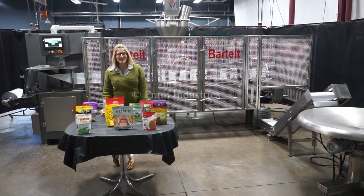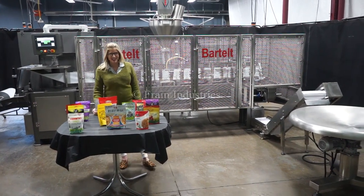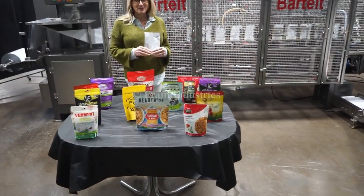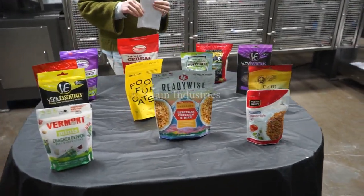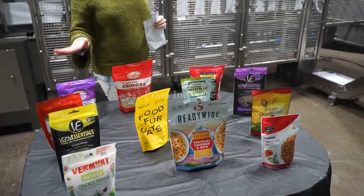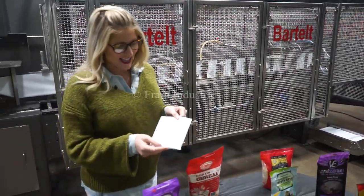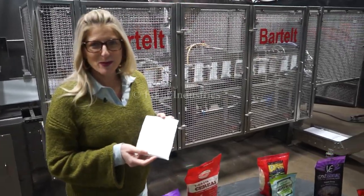We recommend you read the manual in its entirety before powering up the machine. The voltage is currently set to three phase 240 volts. Systems like these are capable of running many different products and pouch sizes such as the ones you see here. Today we'll be filling 13 grams of spices into this pouch at 20 pouches per minute.